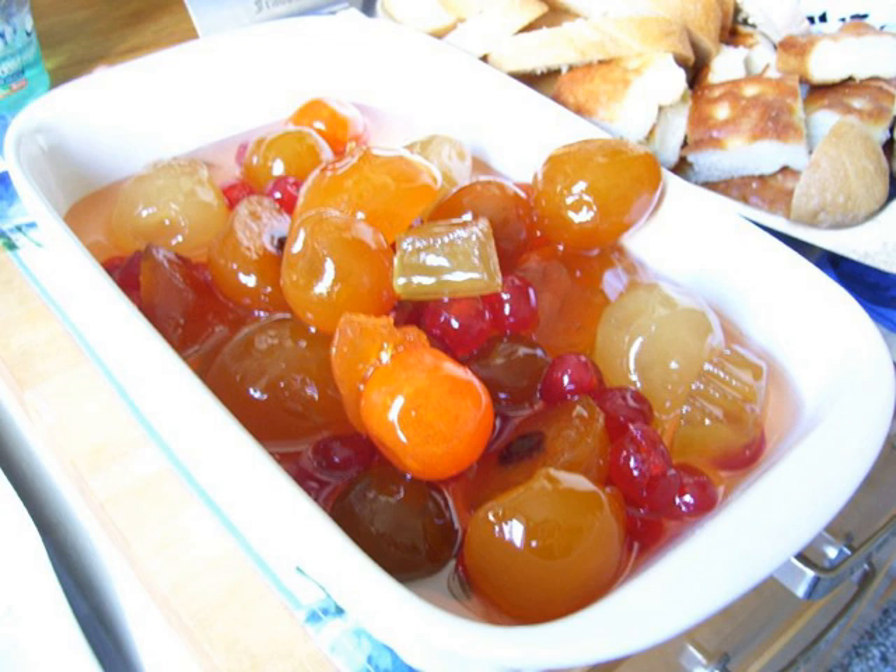Mostarda di Cremona, or mostarda cremonese, is made with several kinds of different fruit and is the version that typifies mostarda di frutta. Mostarda di Mantova, also called mostarda di mele campanine or mostarda mantovana, is made from small sour green apples called mele campanine. Another notable mostarda is mostarda vicentina, a speciality of the town of Vicenza, characterized by a jam-like consistency and the use of quince as its main ingredient. Other versions include mostarda di Voghera, mostarda siciliana, and mostarda bolognese.